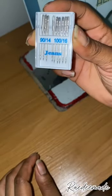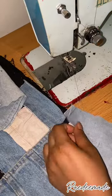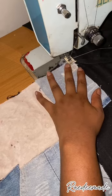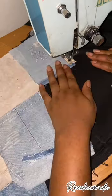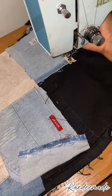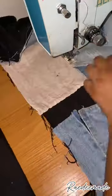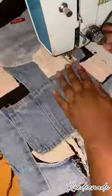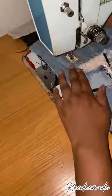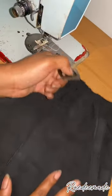I'm using a jean needle, size 90, and I'm just checking if my machine is sewing properly before I start on the actual project. I started out with a zigzag stitch because I wanted to give this a more decorative outlook — you can use a straight stitch too, whichever you prefer. I just wanted it to look crazier, so I sewed down each and every one of the jean fragments I had glued down.